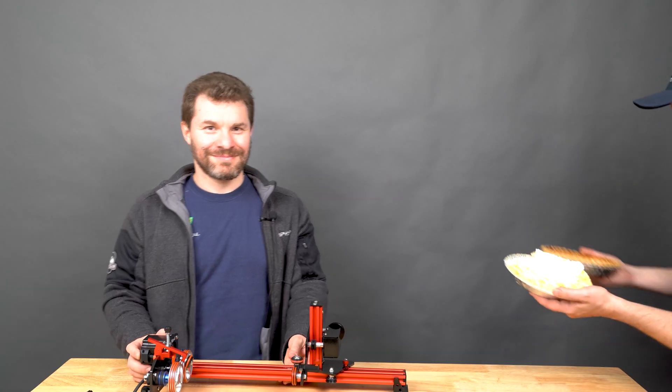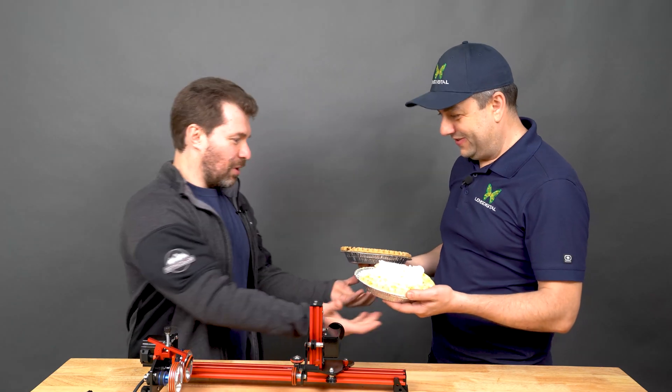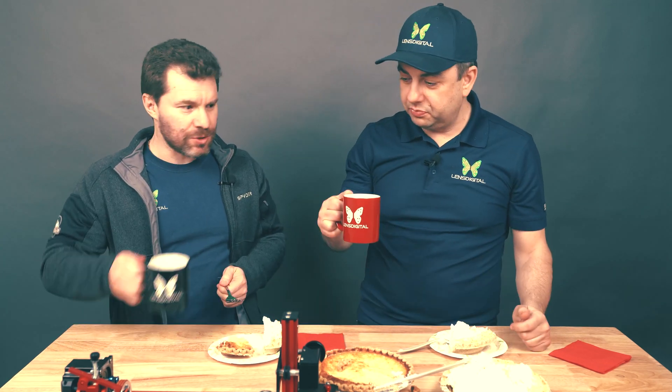I got us some pies — you want coconut or banana? Both. And get me some coffee. Did you engrave these things on the PIBURN? Yeah, I did — I think it came out great. I got one too. Cheers. Delicious.